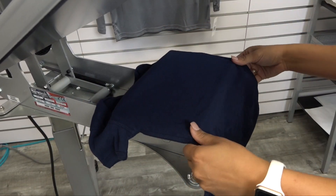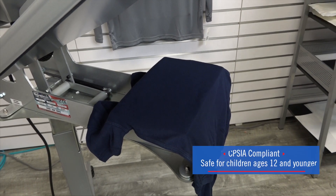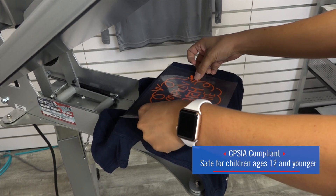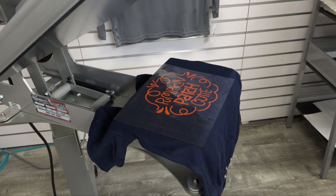UltraWeed is also great for customizing onesies in children's apparel because of its CPSIA compliancy. So we're going to use the new Pumpkin Orange to customize this onesie for a cute fall design.